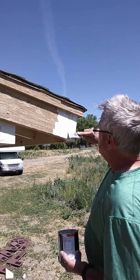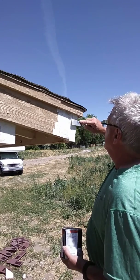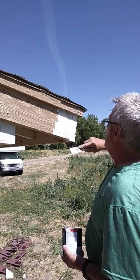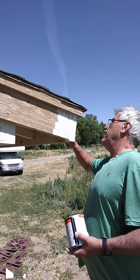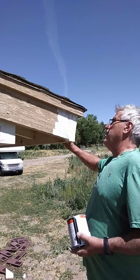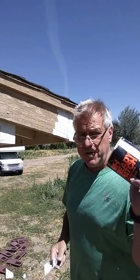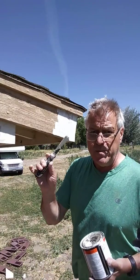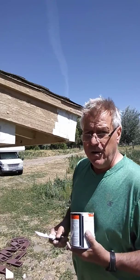Get as much of the excess off as you can. I try to use all the material and never put it back in with new material, because you never know what may be in this — pieces of wood or anything else. So that's basically what it looks like.